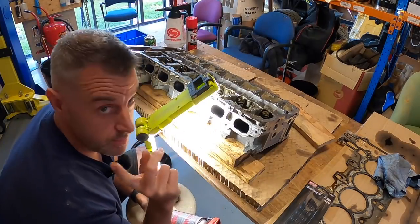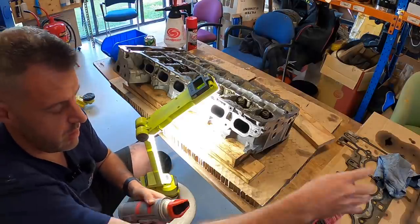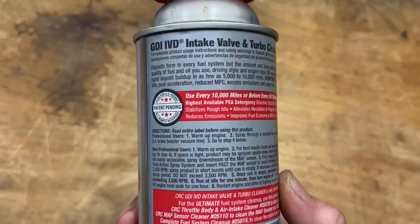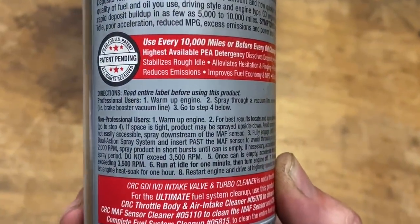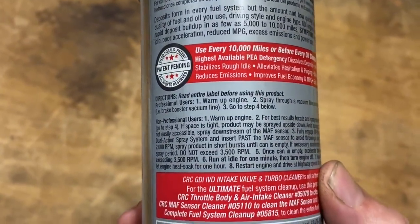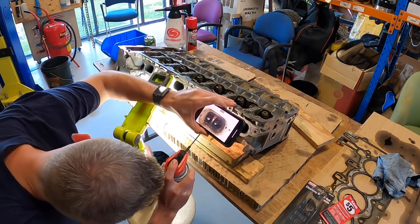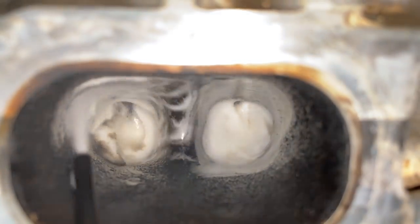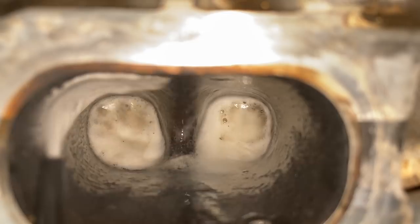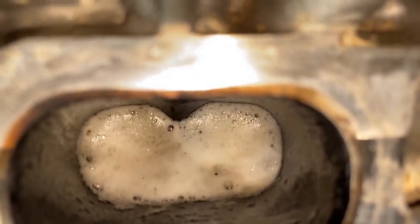I'm going to switch between my phone and the GoPro so you can see inside the valve — it's very hard to get light in there. I've never actually used this CRC stuff before. When I first saw it I assumed it was some sort of brake cleaner, but it definitely has a lot more warnings on it. Interestingly the instructions are the same as the Three Bond: you're supposed to do it while the engine's running. Okay, cylinder five — let's fill it up with the CRC.